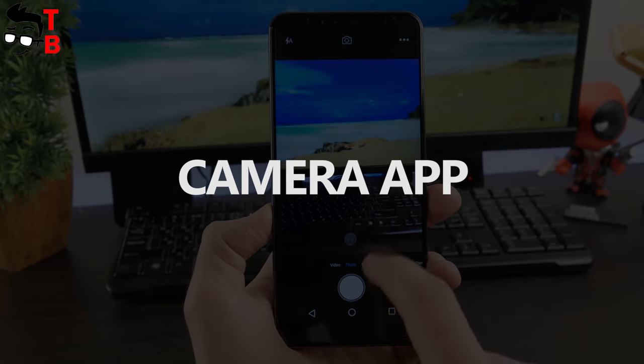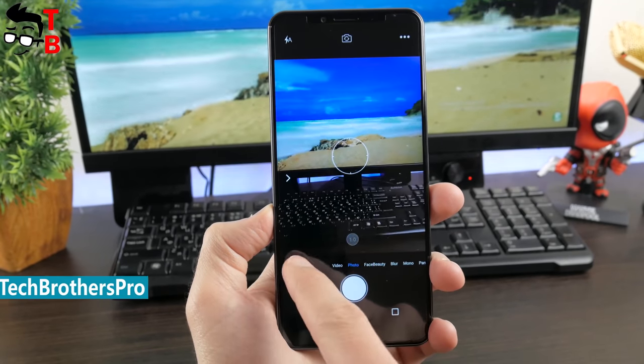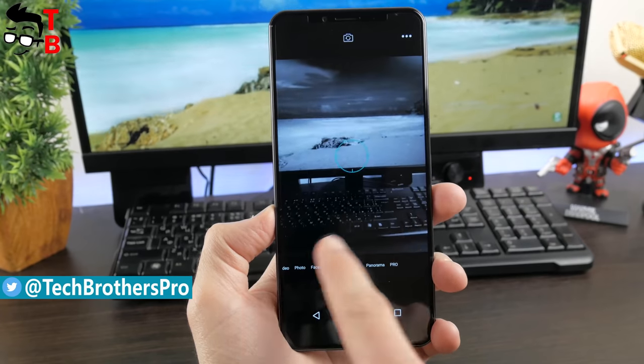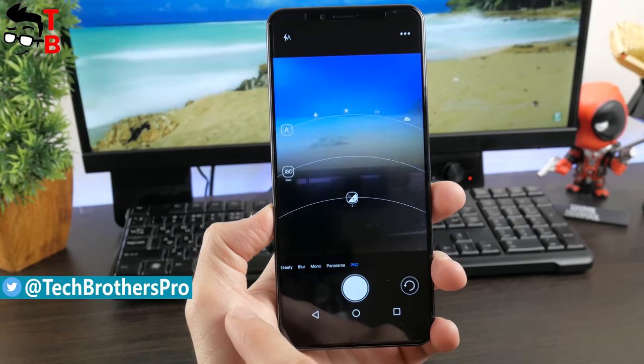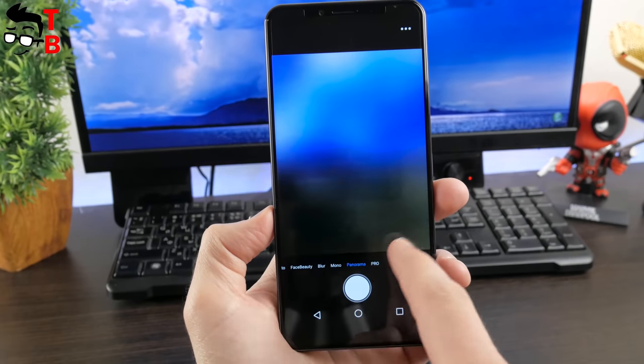The camera app does not differ from stock Android. Here you can see the shutter button and different modes above it, such as video, photo, face beauty, blur, panorama, and even Pro. The last mode offers different manual settings such as ISO, exposure, flash and others.